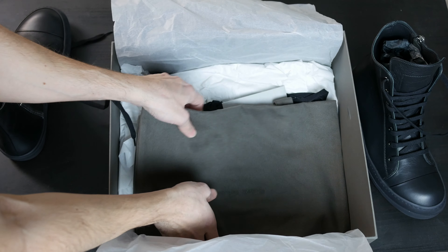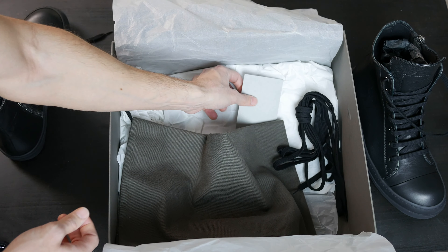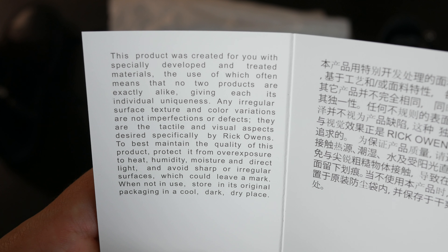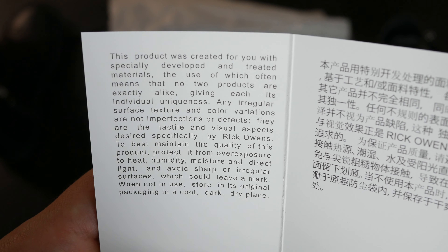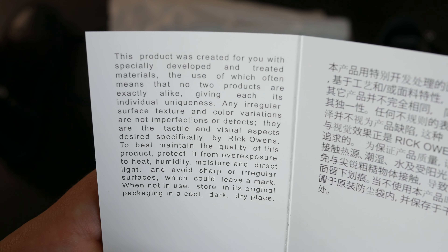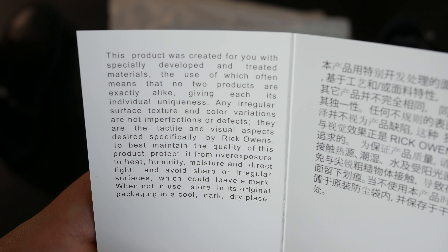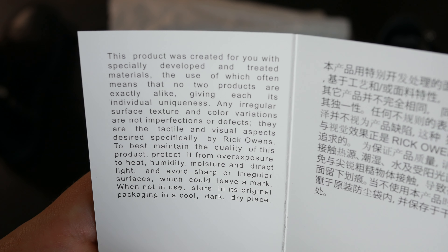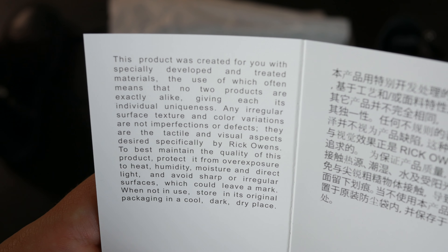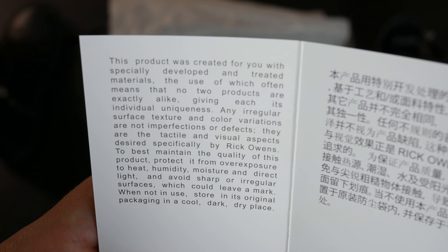Today we have another pair of Rick Owens mainline Ramones — these are from the latest season, the 2020 collection. I don't know how to pronounce the name of this collection; I'll put it up on screen. Anyway, these are the latest 2020 season in a really cool triple black colorway. We haven't seen these in a while — I know he's done them before but it was a really long time ago. The leather on this is incredible, really really soft, feels really nice, looks incredible — all blacked out, which is so cool.